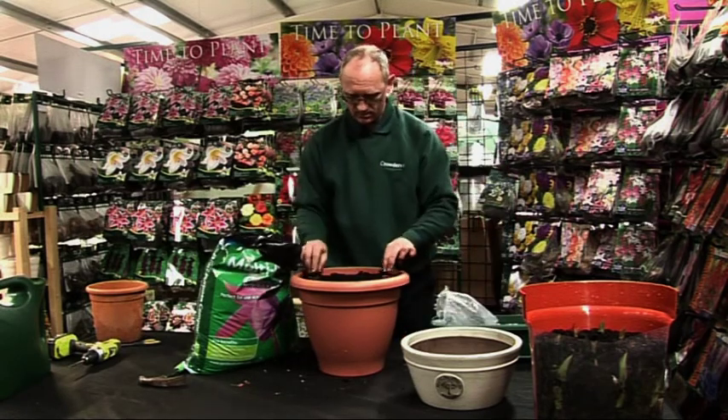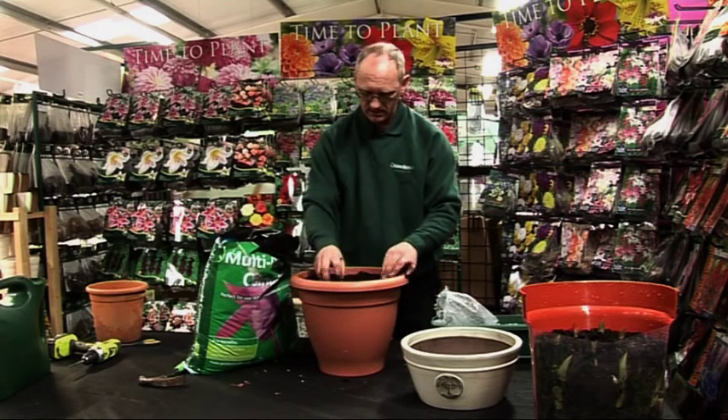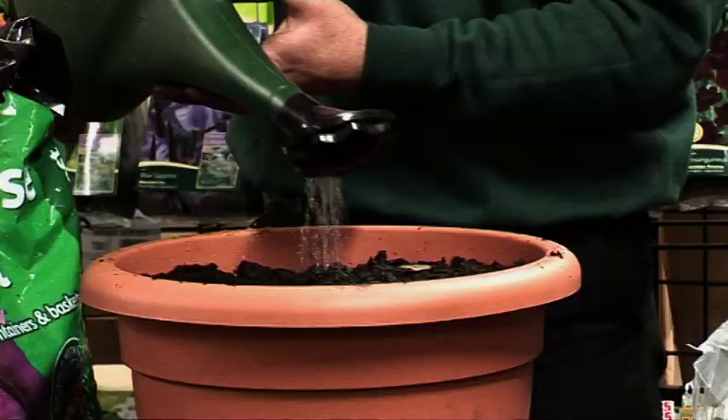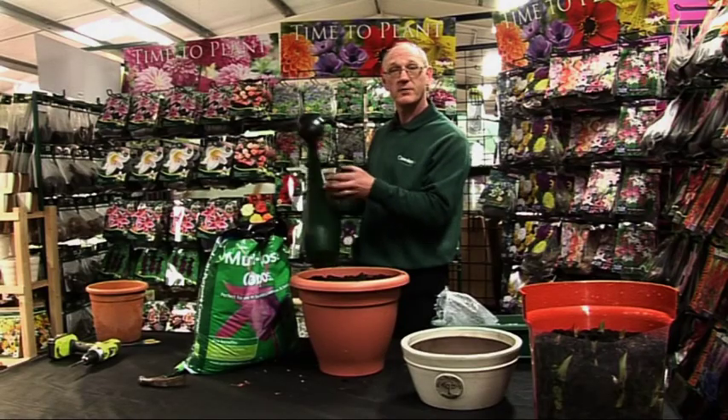we're just going to push them in so that they're just under the compost, and then finish it off with a bit of water and they're ready.